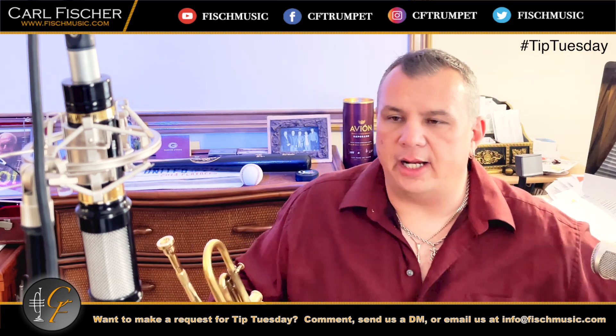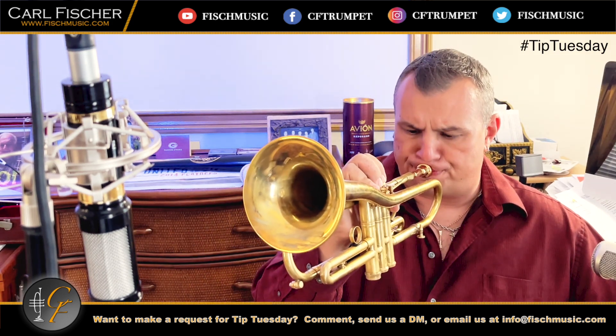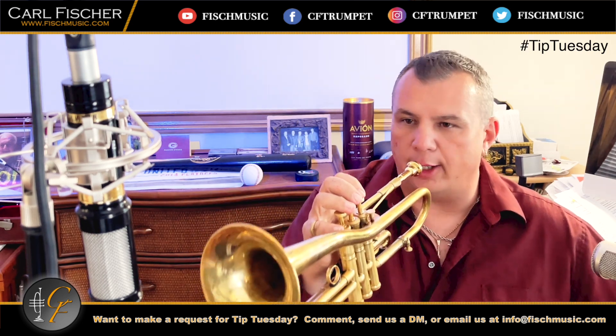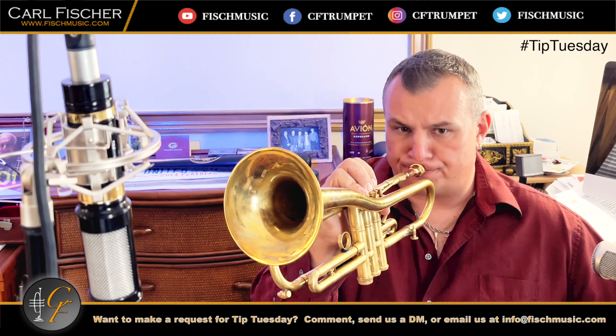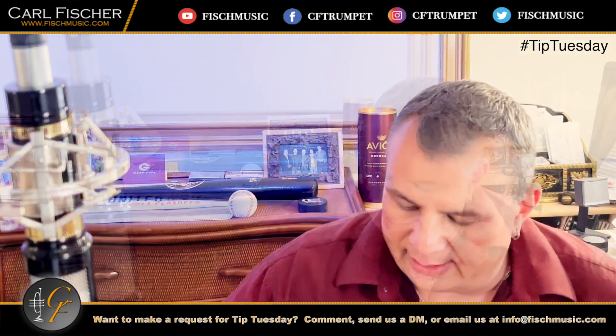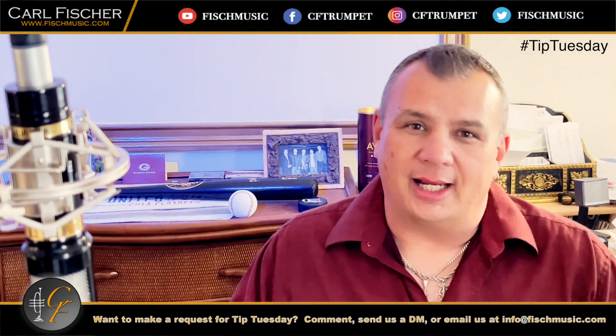In essence, what I'm trying to do is not attack the note with a tongue — I just want nice soft air. Hopefully that helps. That's a good start, it gets everything going, and that's my tip for this Tuesday.